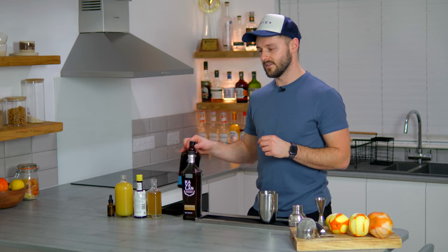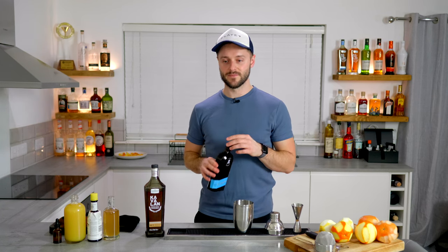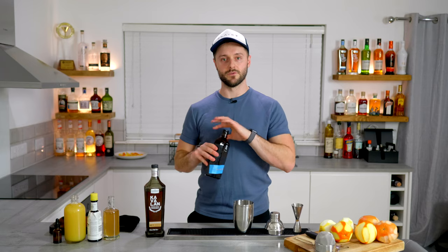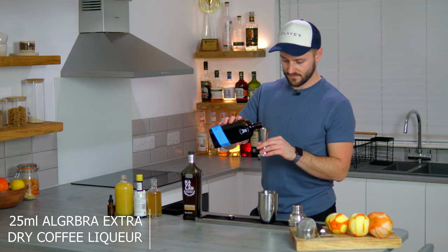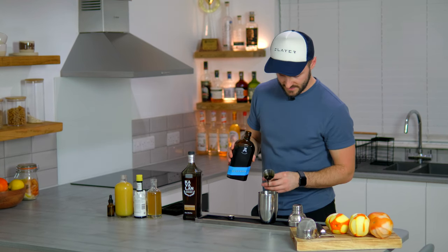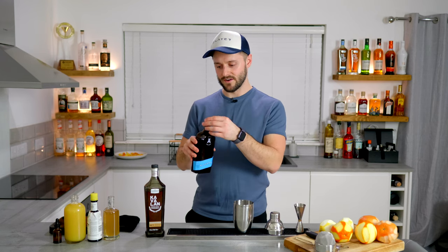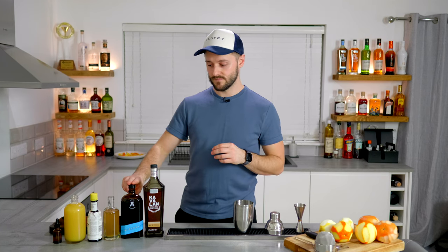Next up for the coffee flavour in the drink, you want to add some coffee liqueur. I'm choosing Algebra Extra Dry coffee liqueur because it's got the lowest sugar content of all the coffee liqueurs I tried — I'm going to add 25ml of this. It's made from coffee from a roastery in the UK called Hasbeen, and it's got really nice tropical notes of ripe banana and pineapple, but also really rich toffee and treacly characteristics.